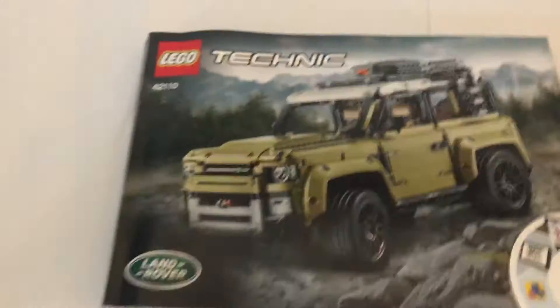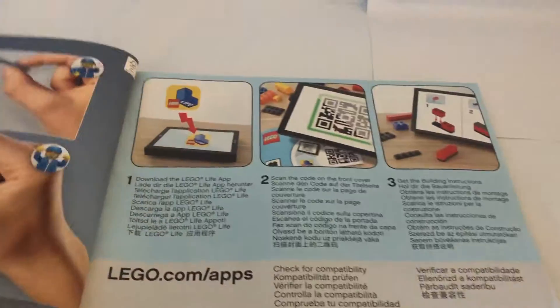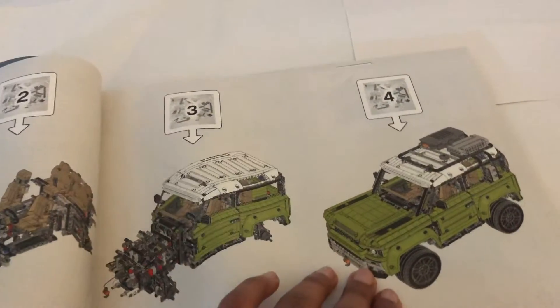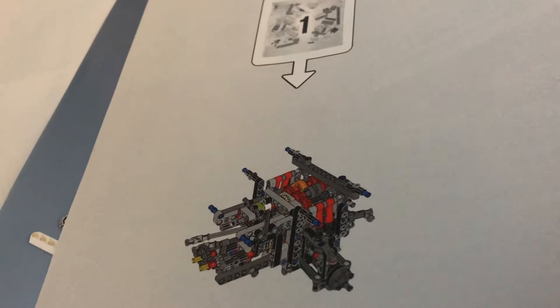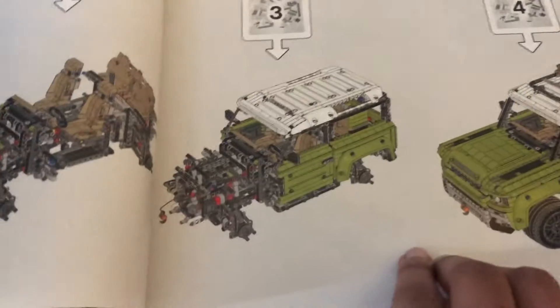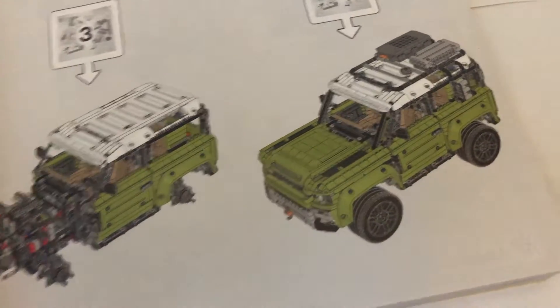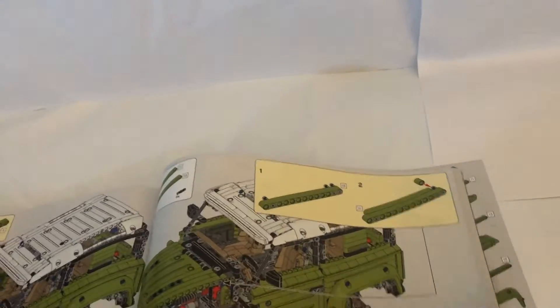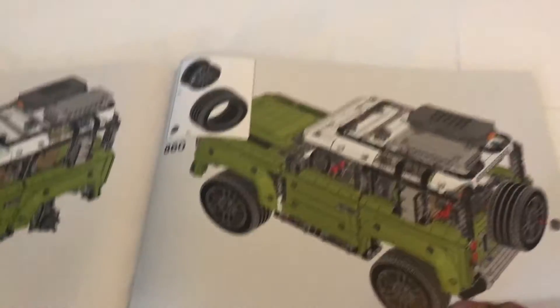LEGO Technic 42110. Inside there's a QR code that shows what each bag section is for. Bag one makes the rear transmission and rear wheel system, then comes the whole front engine part and the seats. Then you start plating two thirds of it, and the last part is putting the wheels on, finishing details, and plating the front. There are a lot of steps for this one — quite a bit more than the Porsche. I think like 860 steps.